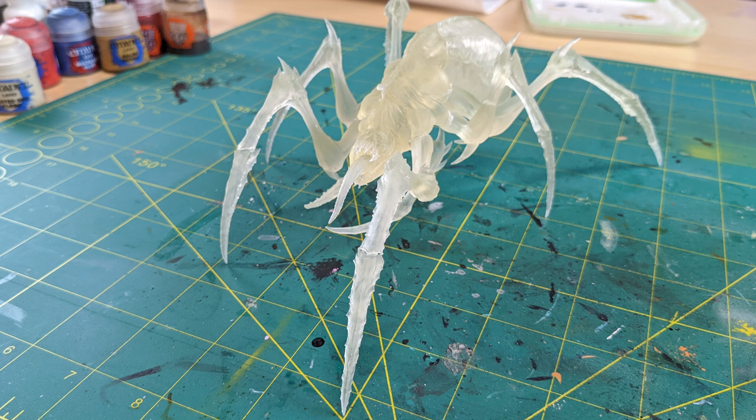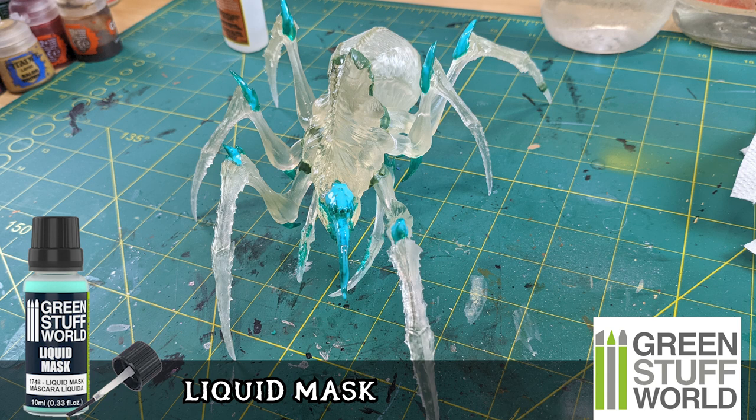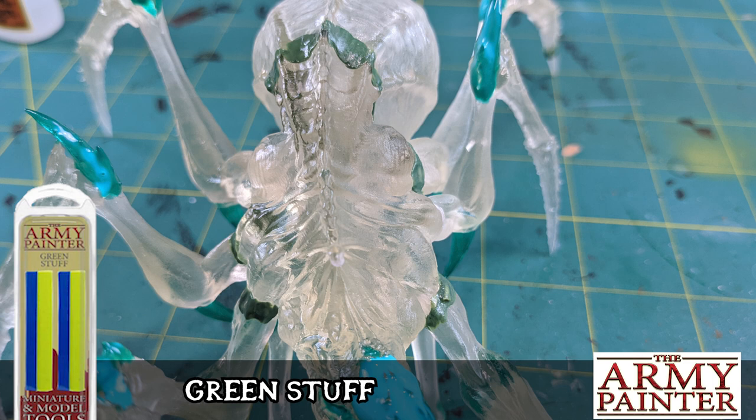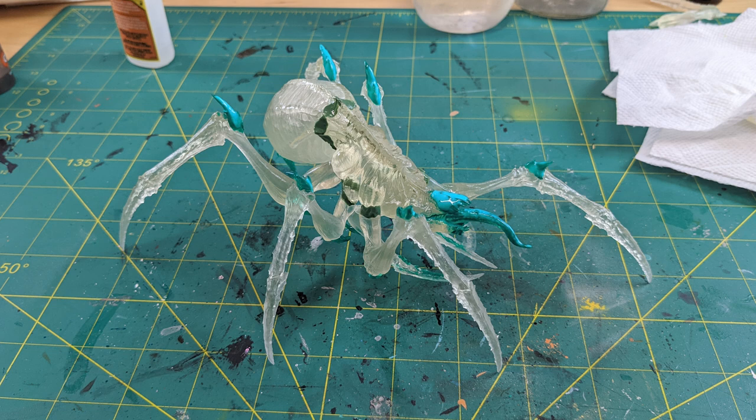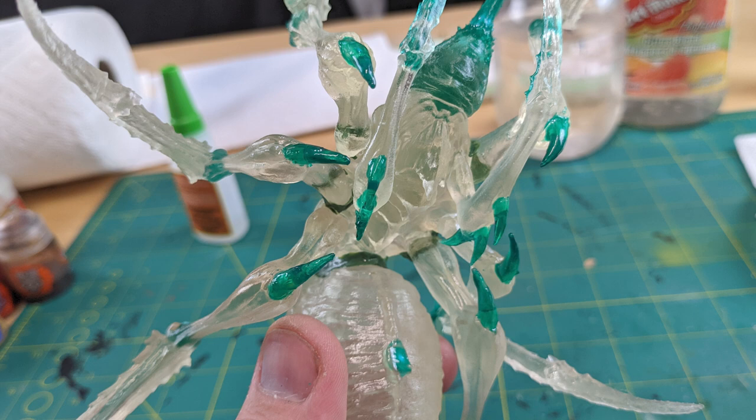Now one of the things I wanted to do with this — it was transparent. I printed it that way for a reason, so we could keep some of those transparencies to our benefit. You can see I broke off a piece, but a little green stuff attaches it back on. So liquid mask on the parts that I want to keep transparent, some green stuff to fill some of the seams in the model, and I'm going to assemble it and let that mask dry. That will allow the transparent resin to do its job after it's been painted.